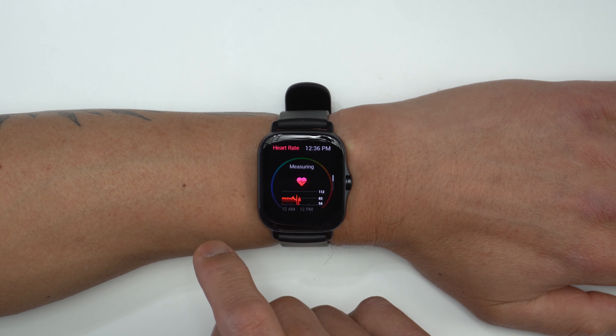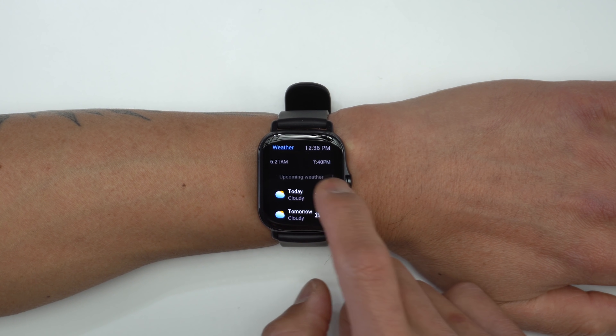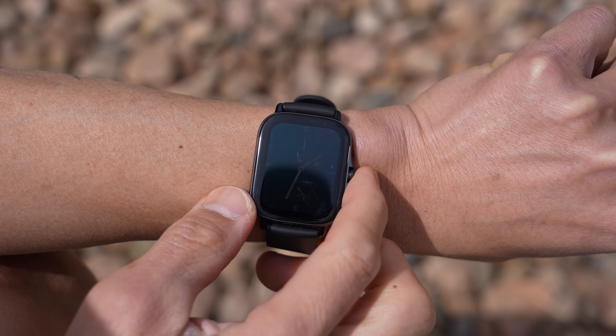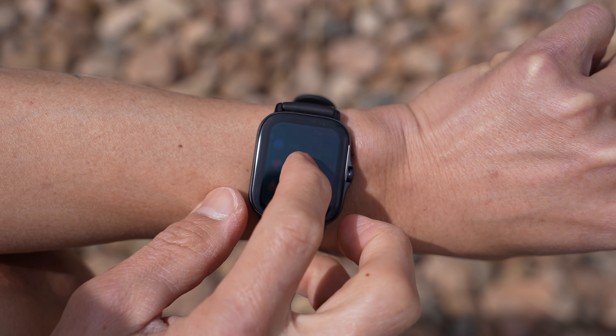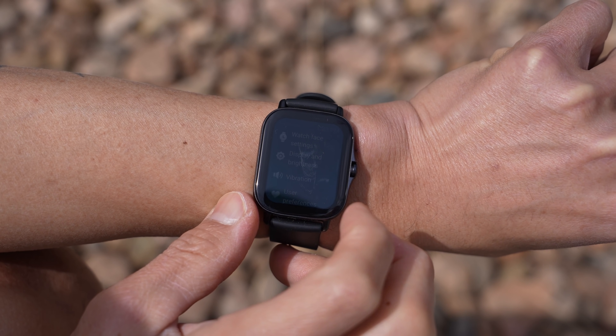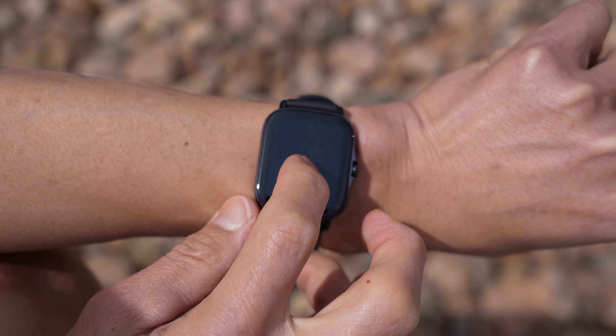As a smartwatch, the GTS 2E is pretty good for the price. The AMOLED display is bright and crispy, it has lots of detail, and the colors just pop. It's great to look at indoors, but outside is where things can be a bit more challenging — if you're in direct sunlight, there can be a glare which makes things a bit harder to see. I found that I had to pump up the brightness settings all the way for it to be usable outside.